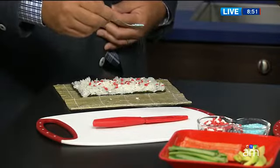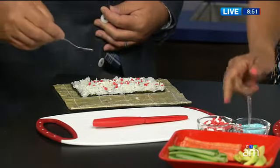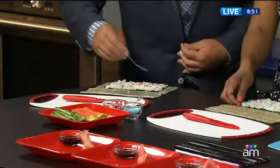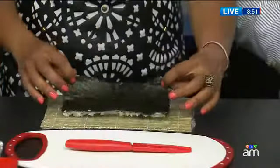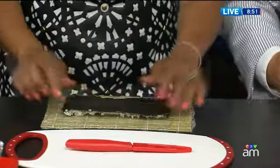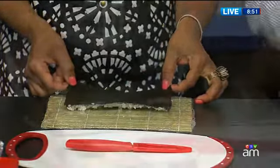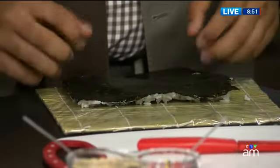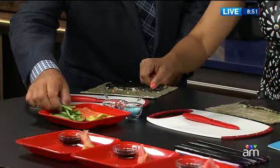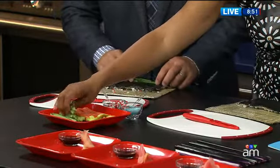You want to just sprinkle a little bit on it. And as soon as you do that, lift it up gently and flop it over onto the bamboo mats, just like that. Bring it right flush to the bottom. Then let's grab some cucumber — just line it up down at the bottom there.